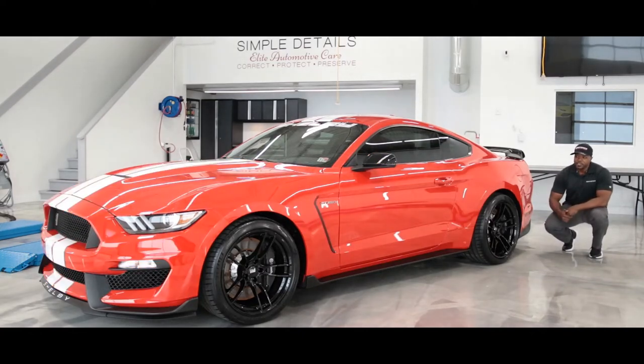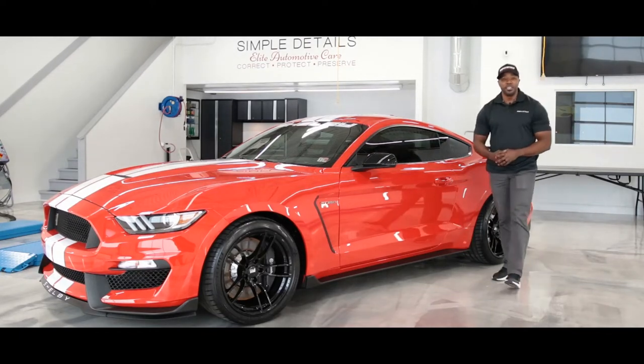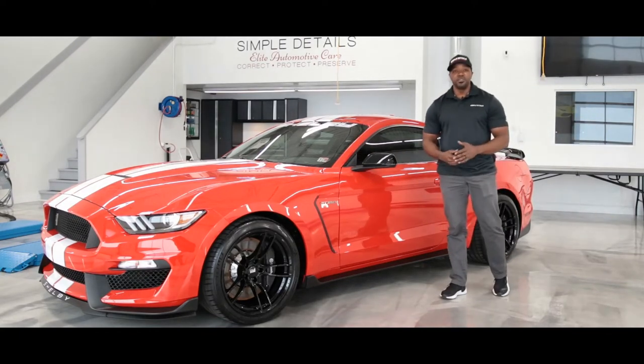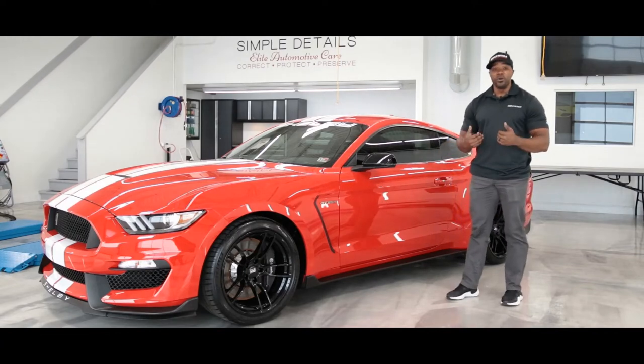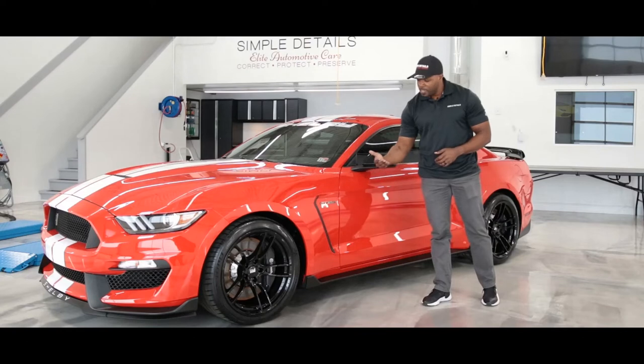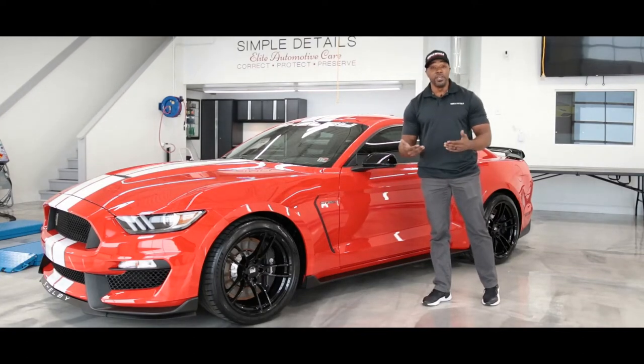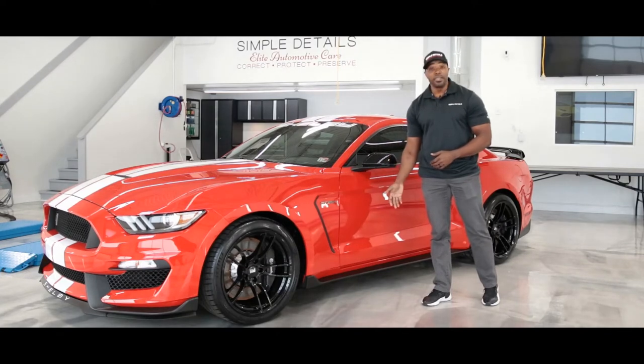Protecting these areas is going to not only protect the vehicle from oncoming debris when you're driving on the interstate or the expressway, but it's also going to protect your vehicle from what we call self-inflicted wounds — which are debris, rocks, sand, and other abrasive materials that kick up from your own wheels or tires when driving.